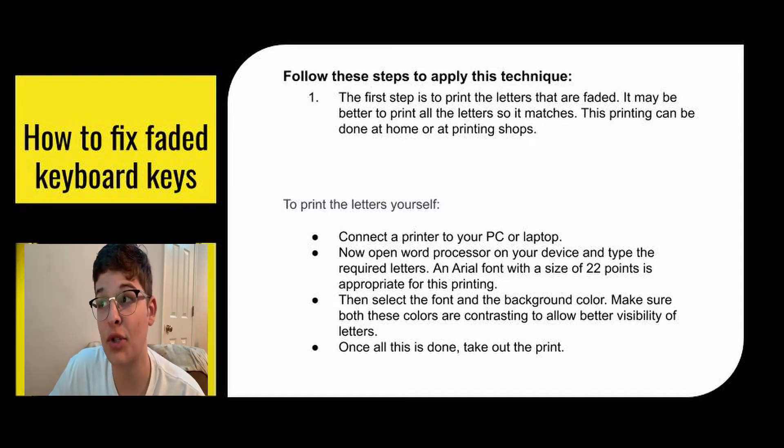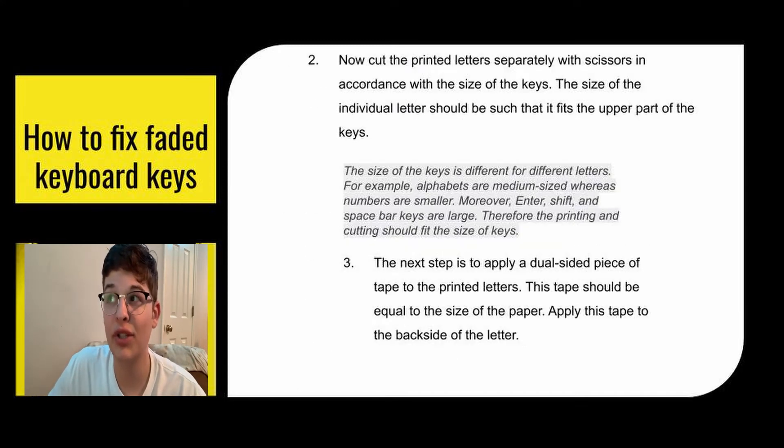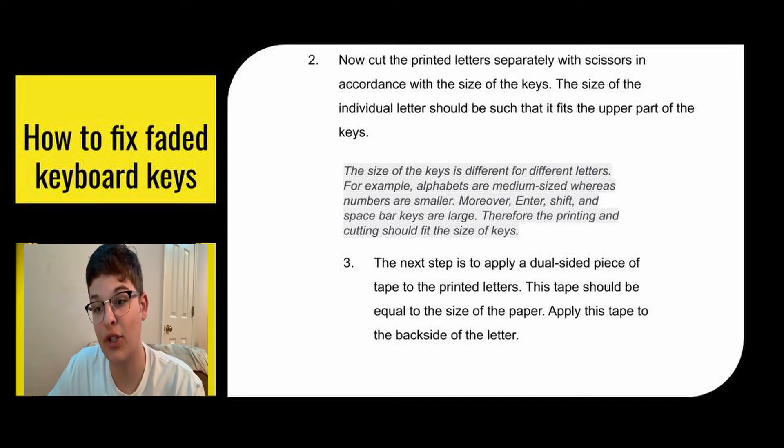To print the letters yourself, connect a printer to your PC or laptop, open a word processor on your device, and type the required letters. An Arial font with a size of 22 points is appropriate for this printing. Select the font and background color, making sure both colors are contrasting to allow better visibility. Once done, take out the print. Then cut your printed letters according to the size of your keys — the individual letter should fit the upper part of the keys. Note that the size of the keys differs: alphabets are medium-sized, numbers are smaller, and enter, shift, and spacebar keys are large. So make sure you print the correct size markings to fit your keyboard.